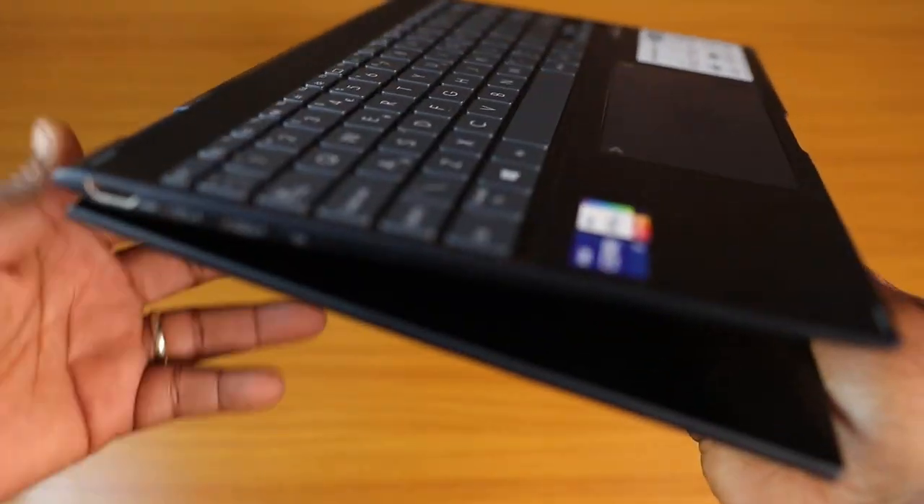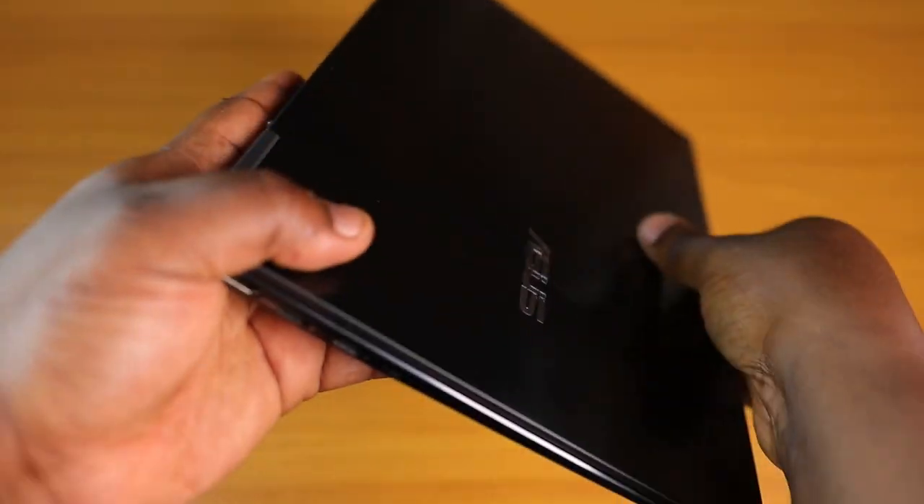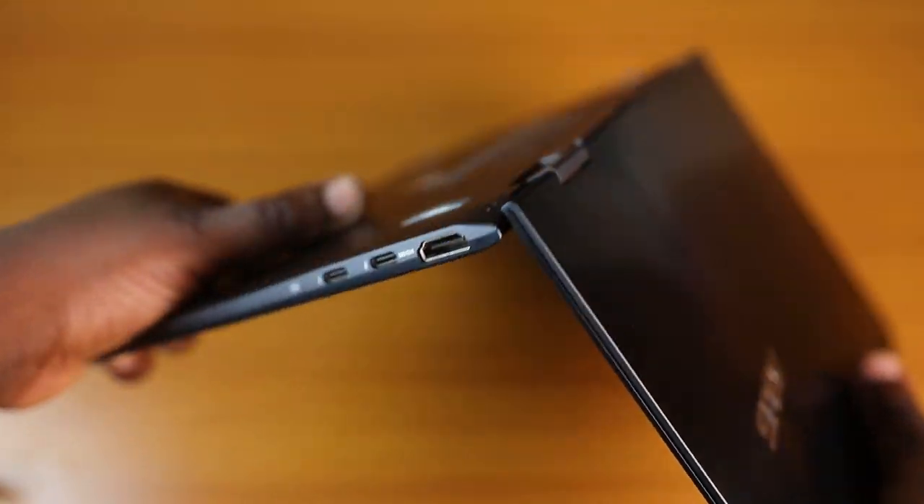So if on average you open and close your laptop 10 times a day, it'll take you about five and a half years before you probably experience any issues with the hinge. Since I can't test this out, we'll just go with that claim.